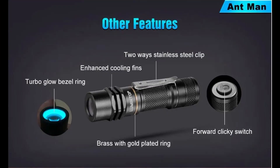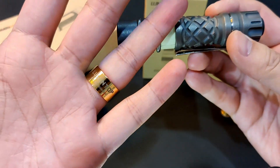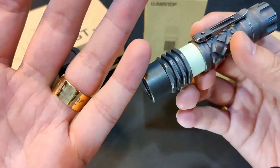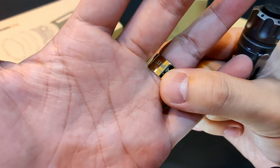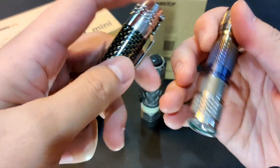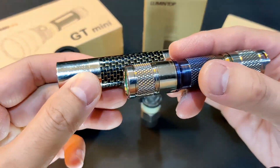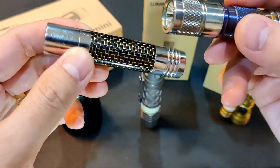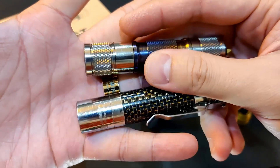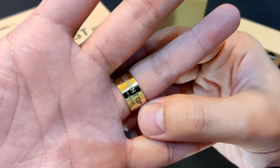And instead of the golden washer, this gets upgraded to a gold ring, like the bigger Thor 2 brother. Interestingly, it happens to be the same size as my ring — I've been wearing it. But this will probably fade like the ones on my two other Lumintop lights with gold rings — it's pretty much silver now. Maybe I'll try to find a way to apply some clear coating to prevent it from fading.